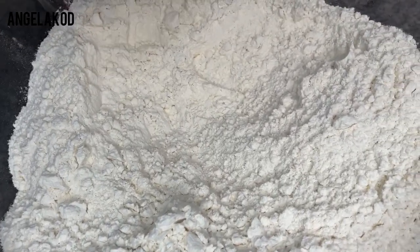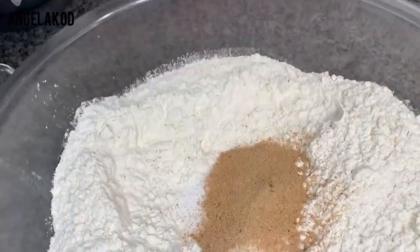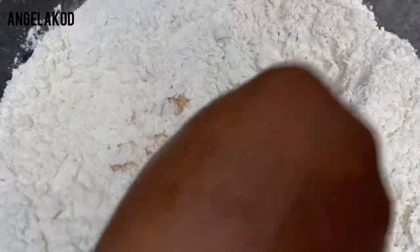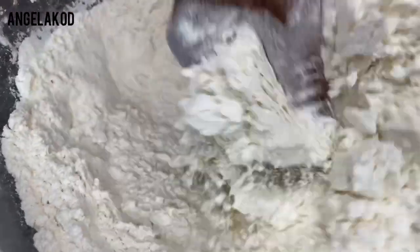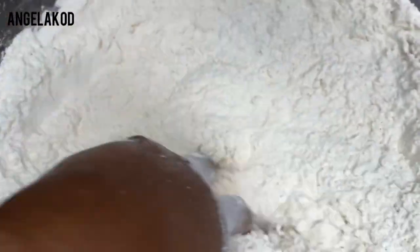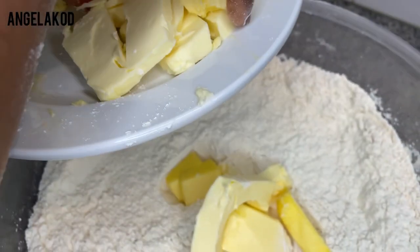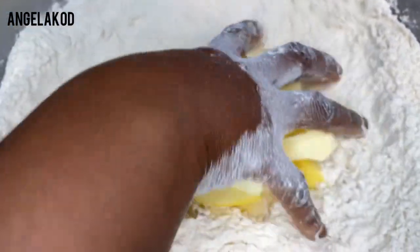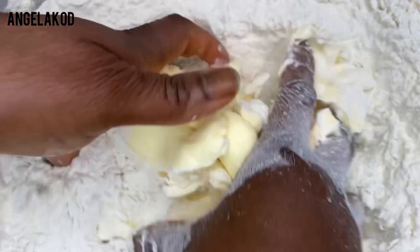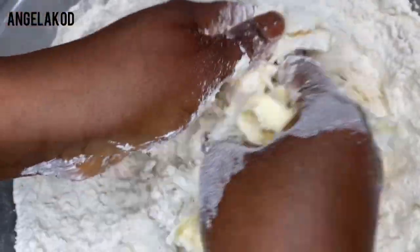Now I'll go ahead and mix all the dry ingredients together: sugar, salt, and our nutmeg. Mix all the dry ingredients together well. Now go ahead and add the butter. To get the perfect crust, you really need your butter to be cold. I'll add the butter first since it's a little bit harder, then I'll add my margarine. If you have a pastry cutter you can use it, but I always prefer to use my fingertips.